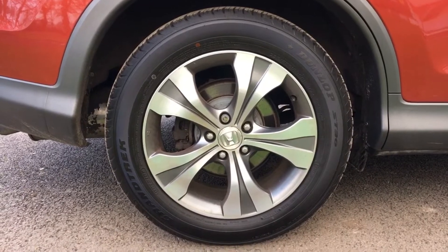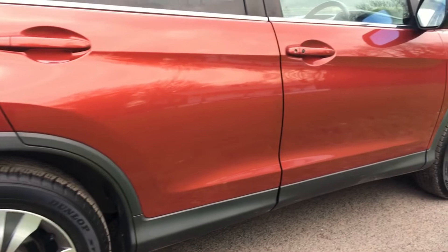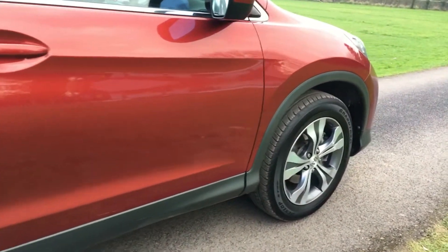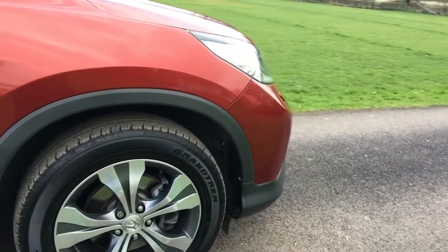The rear alloy is really good again with another Dunlop tyre and loads of tread on it. The car's been to the workshops and we've measured all of them — they're all really good tyres. It's a full set of Dunlops, and all the panel work is really nice.